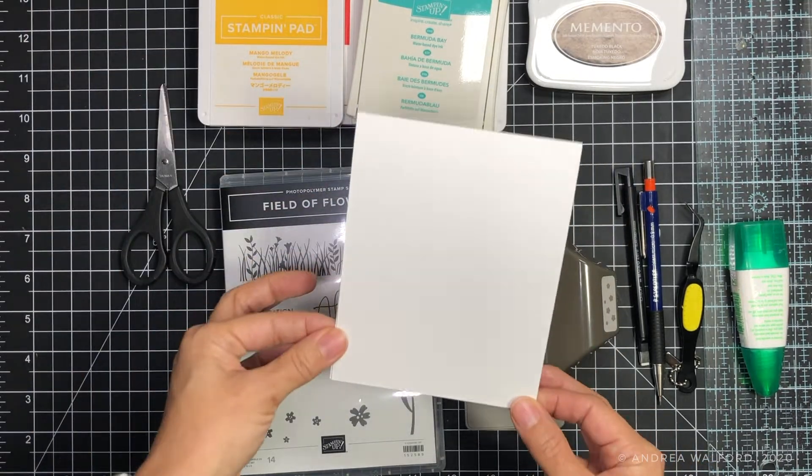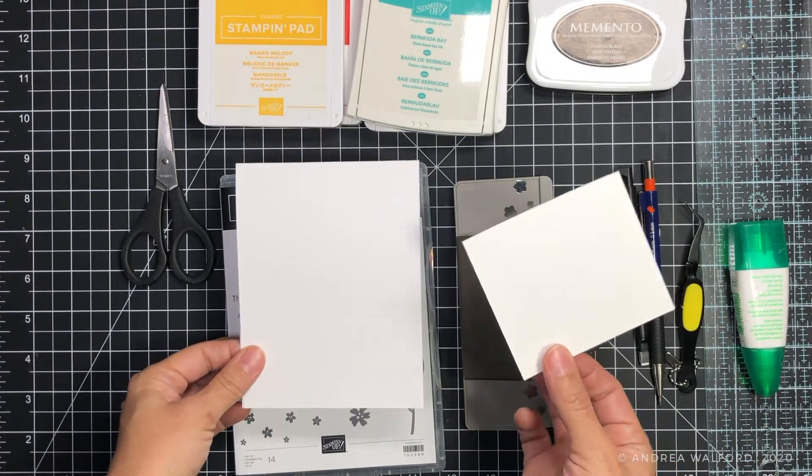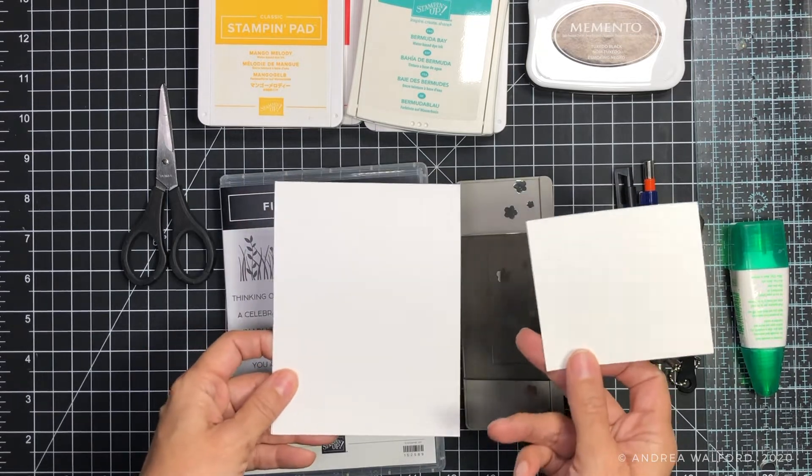We're going to be working on the front of this card. You're also going to need a scrap piece of white cardstock — it doesn't matter what size your piece is.